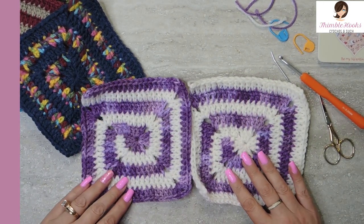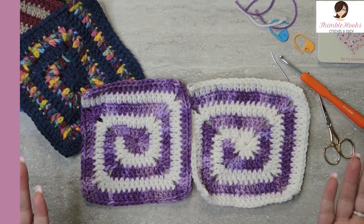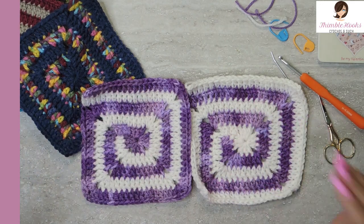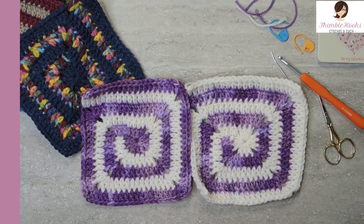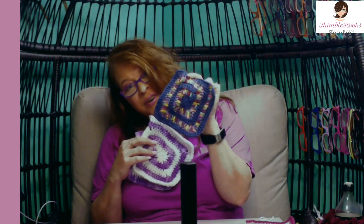You can see the same yarn, but I started with the purple here and I started with the white here and made it look very different — so that's fun. There's my spiral granny square. I really like how these turned out. I think this one might be my favorite — I'm not sure, I think this one is. Thanks for stopping by, thank you for supporting my small business. Please subscribe to Thimblehooks, tell all your friends about me, and stop back real soon. Thanks, bye!